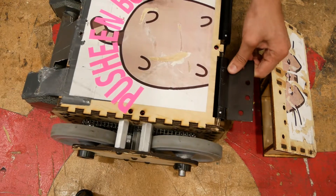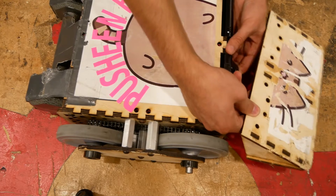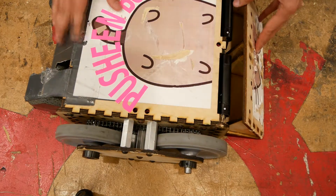On the front, we have these industrial hinges that are spring-loaded, which actually hold the wedge on. That pushes the wedge into the ground and keeps it low.